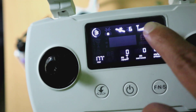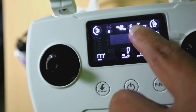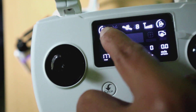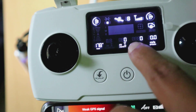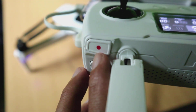Untuk tampilan layarnya, bisa dilihat itu adalah tampilan GPS, kekuatan sinyal, baterai, kemudian sudut YAW yang 177 itu. Kemudian ketinggian terbang dan jarak terbang, serta kecepatan terbang si drone itu sendiri.